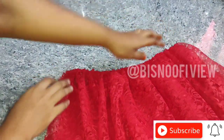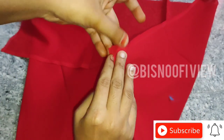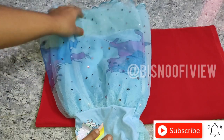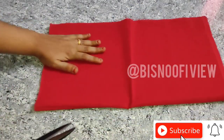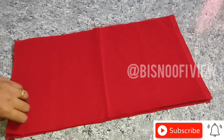We will press it on top. We will put 4 of our lining over here. By the front, the work is 1.5 inches up to the front. This is 4 of our lining.